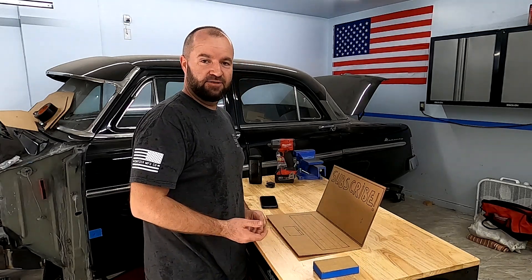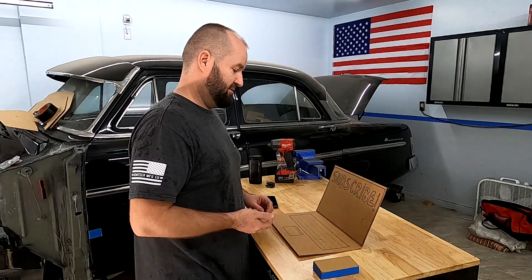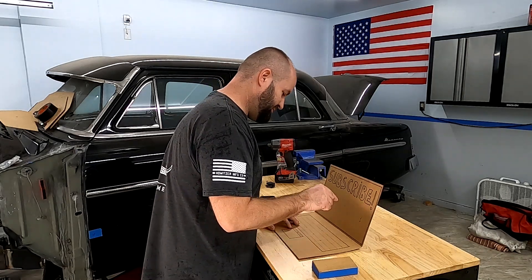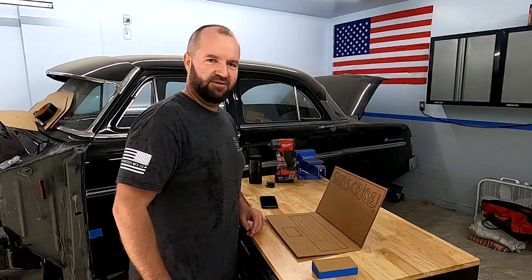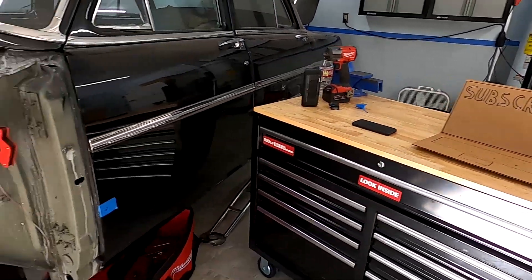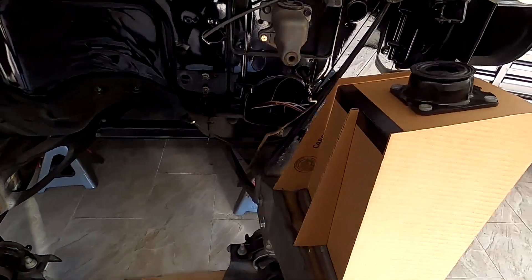Now that the laptop is logged in — you should consider liking the video and subscribing — let's figure this out and print. Looks like something printed in the background. Wouldn't be possible without Windows, and here it is — ready to print. I've got to love the design.